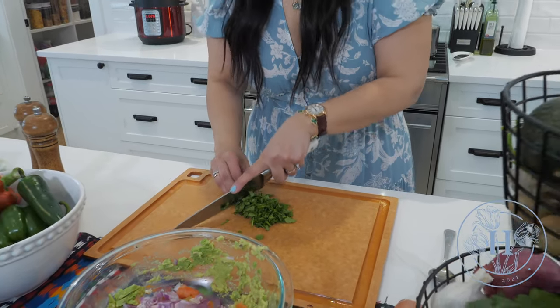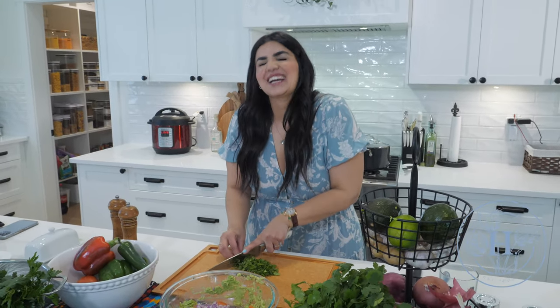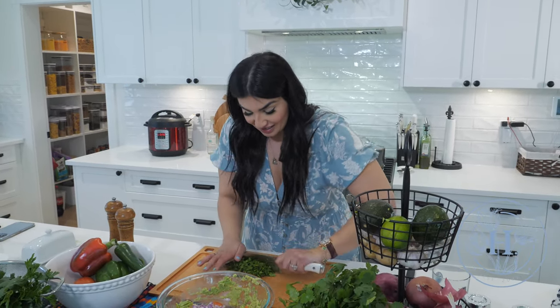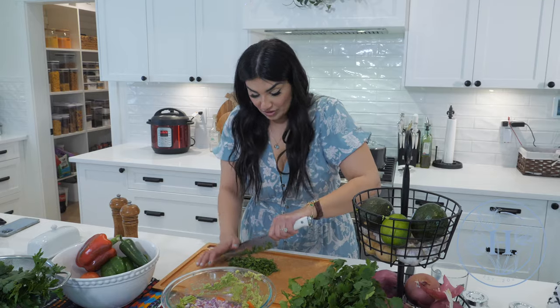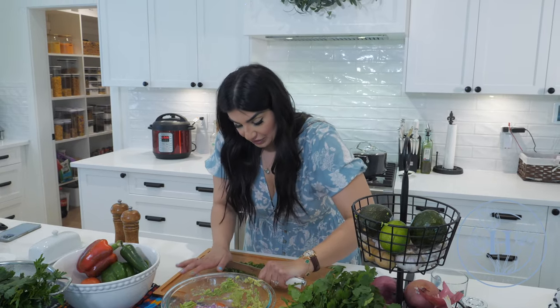Some people don't like cilantro — I'm just joking about them being weirdos. If you don't like cilantro, you don't have to add it in. You could add a little bit of parsley if you want. It's personal preference.